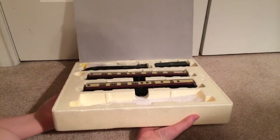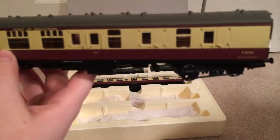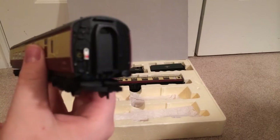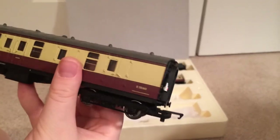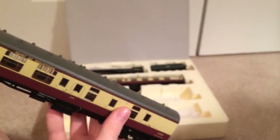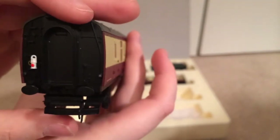Here's the brake coach. Really nice. I have fitted a lamp onto the rear of the brake coach — just a little red oil lamp right there. Again, the large tension lock couplers; buffers aren't sprung, but they look metal-like.